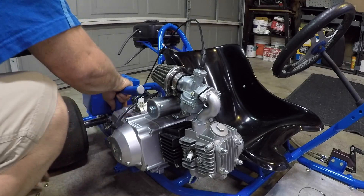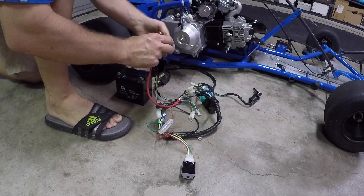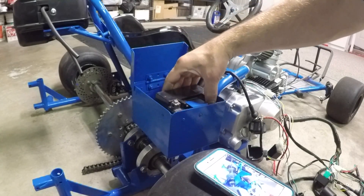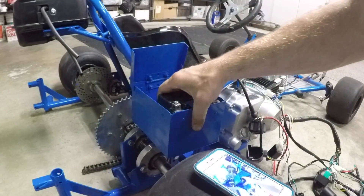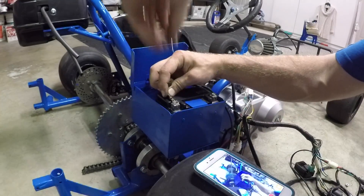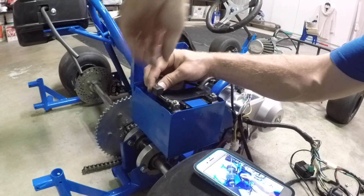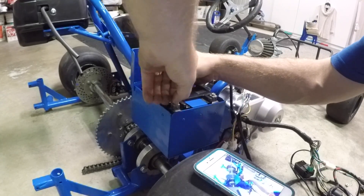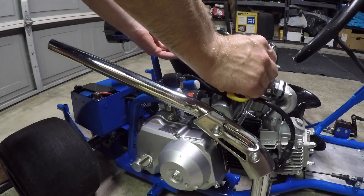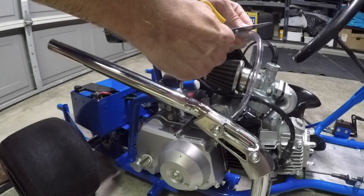The wiring harness takes up a lot of space. I'm going to put everything in the same spot right next to the battery — that way nothing is going to get tangled up in the chain.